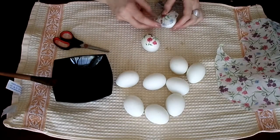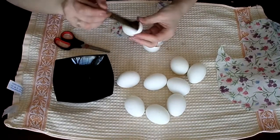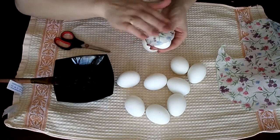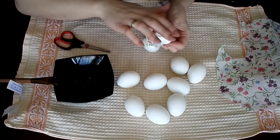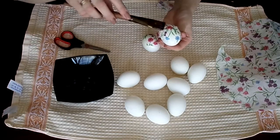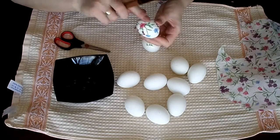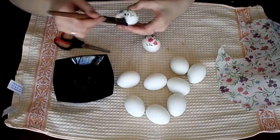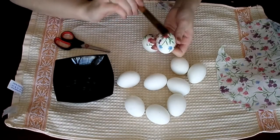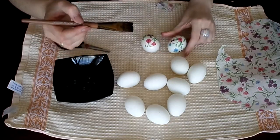Keep doing that with all of the eggs. Also, just do one side of the egg first, because we want to let it dry before we start on the second bottom part. It's very important to let it dry before you do the bottom part, because you don't want your fingers sticking to it.